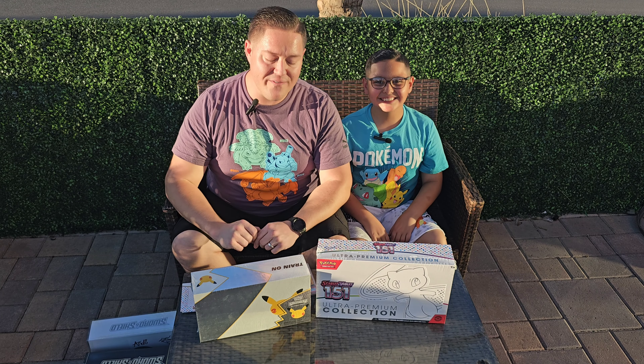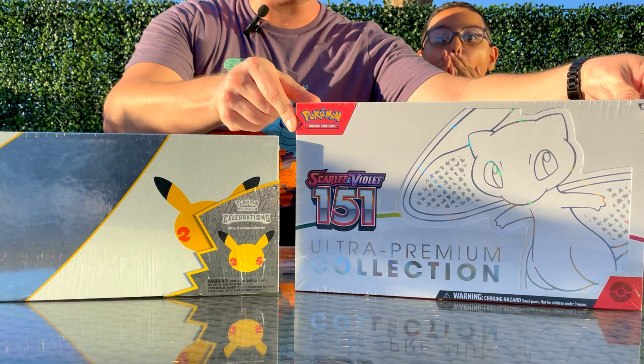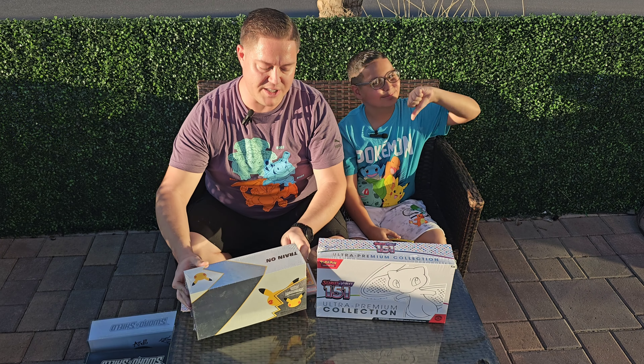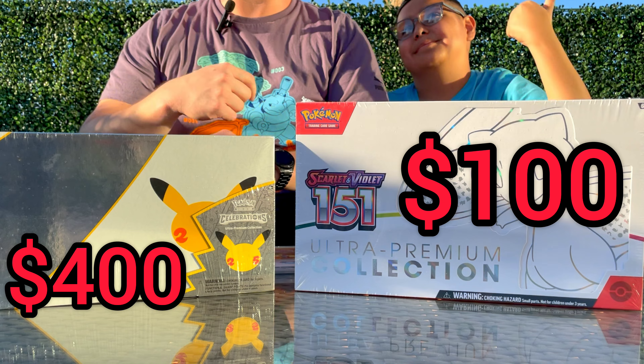Hey, what's up guys! Welcome to our video where we're going to compare the brand new Scarlet and Violet ultra premium collection versus the Celebrations 400 ultra premium collection to see which has better pulls and which has better contents.